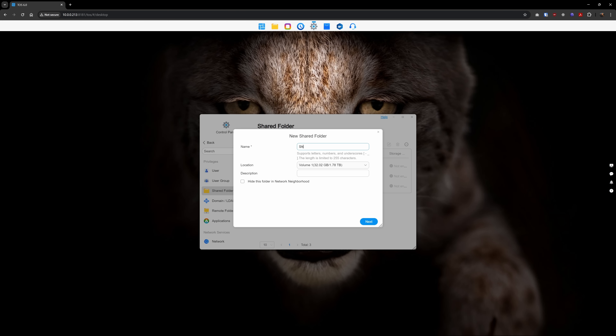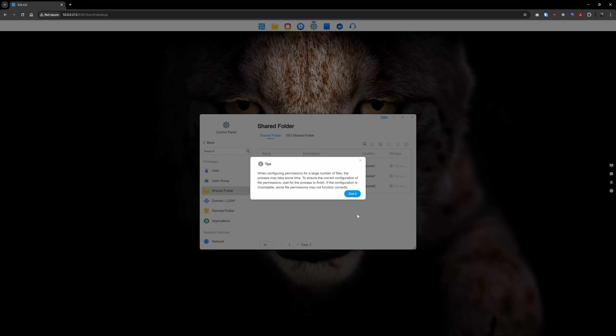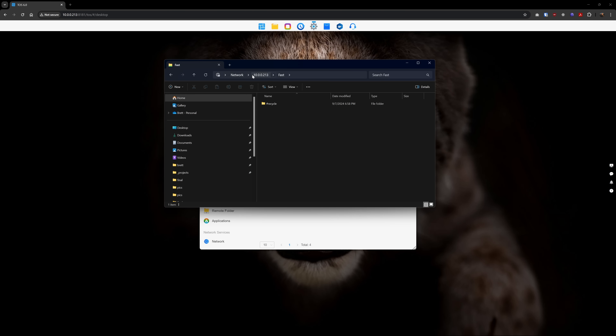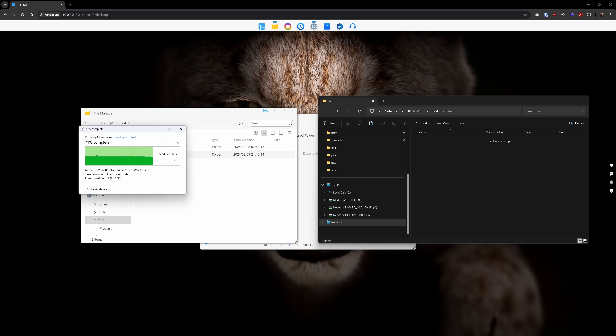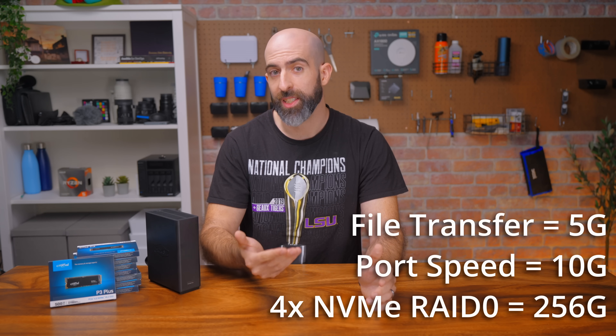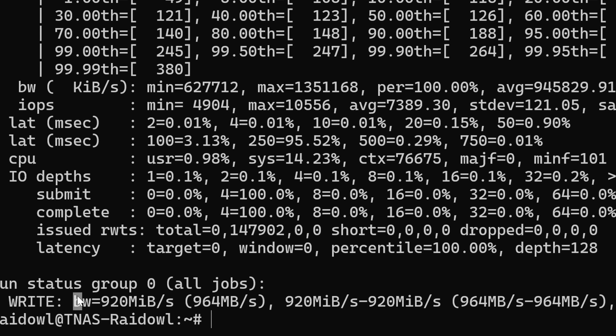Creating a share was extremely easy. You just go into the shared folders, click create, and fill out the options you want — which volume to use, if you want encryption, how to set permissions, if there's a storage quota — and boom, it's done. Since Samba is enabled by default, I could just navigate directly to that share from my Windows machine. I sent over a large zip file to test it out and we were getting just over 5 gig speeds. Pretty nice, though not quite the full 10 gig, which is kind of disappointing with four NVMe drives in RAID 0.